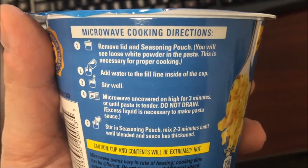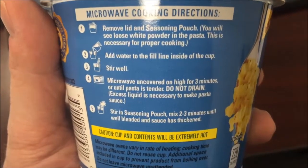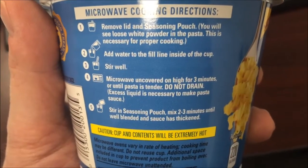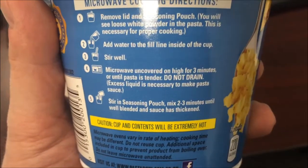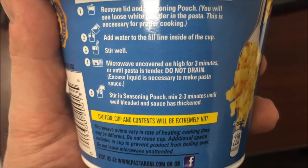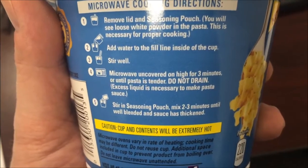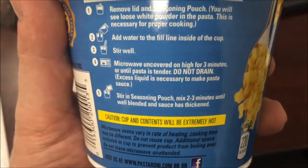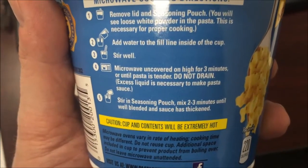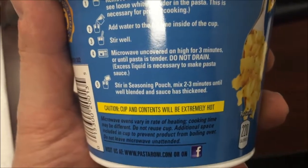Add water to the fill line inside the cup, stir well, microwave uncovered for three minutes or until pasta is tender, then stir in the seasoning pouch. Mix two to three minutes and that's it. Do not pick the sauce in there and do not drain. It says do not drain — there may be some liquid in there, just leave it, because you've got to put the sauce in there and it makes the sauce.